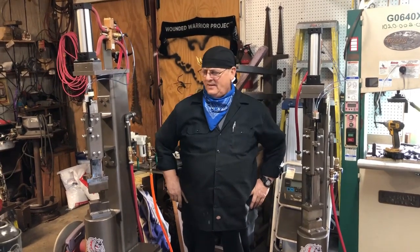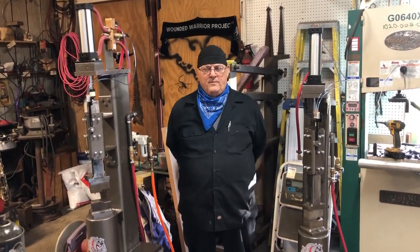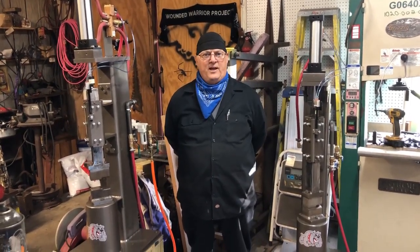Hi, I'm John Fee. I've been building a couple of the Bulldog Power Hammers designed by Dave Hammer.